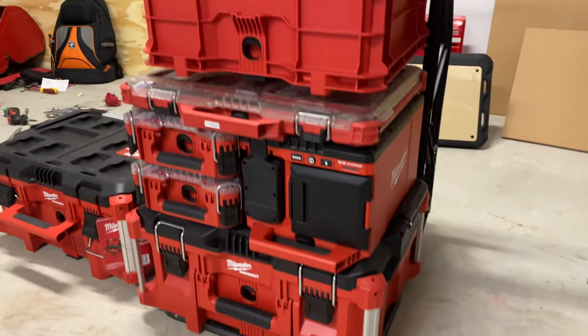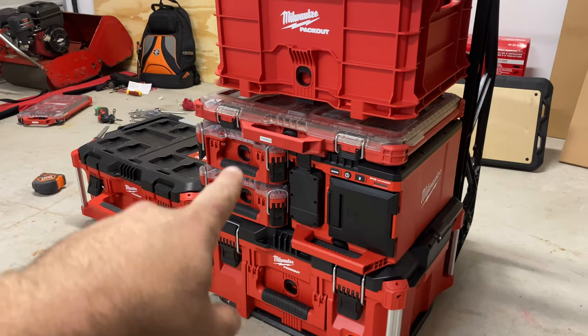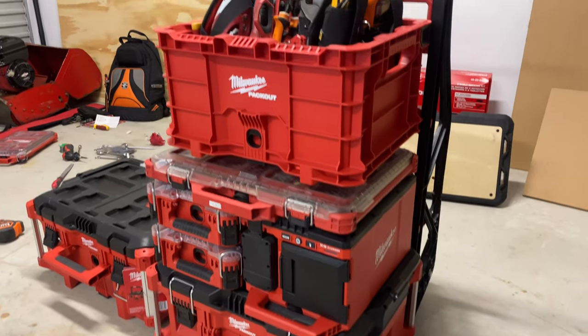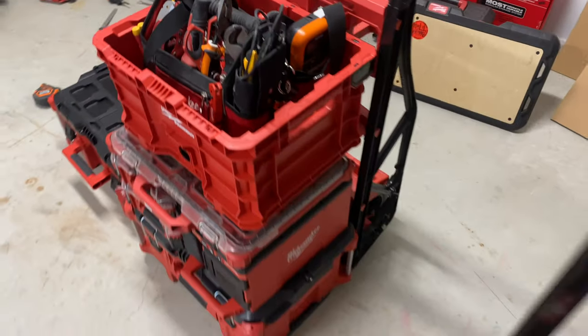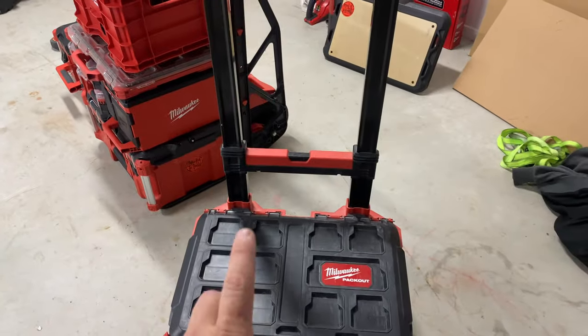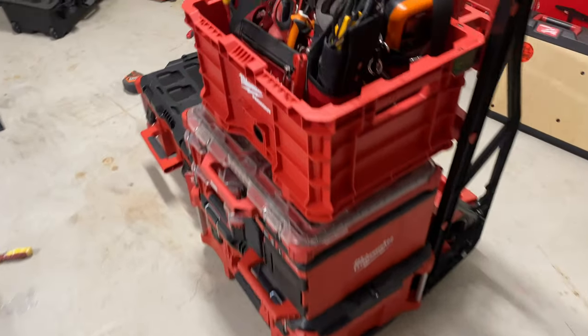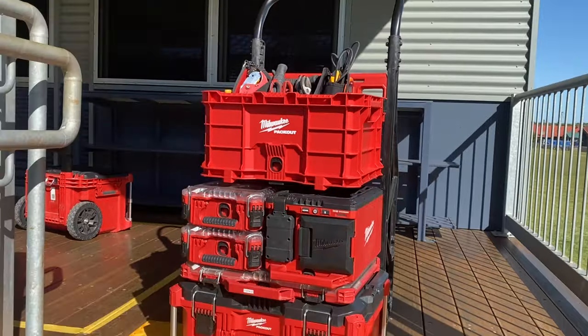That's the setup we're going to be rolling with: larger box on the bottom full of the larger tools, couple of organizers, the pack out light, another long slimline organizer, and then we've got the crate with the tools on top. We'll be transferring half of it over to the wheel cart later and take it out in the field. Let's go.